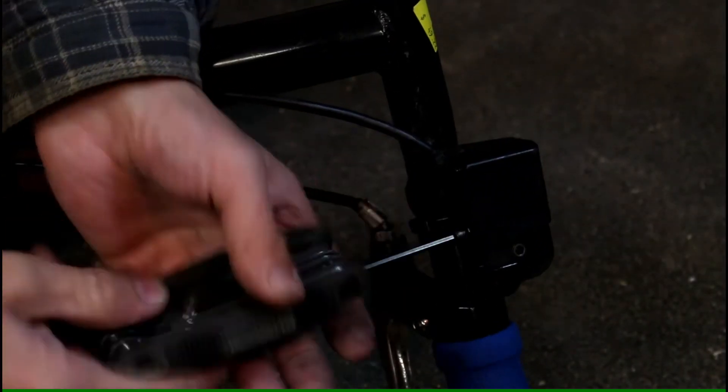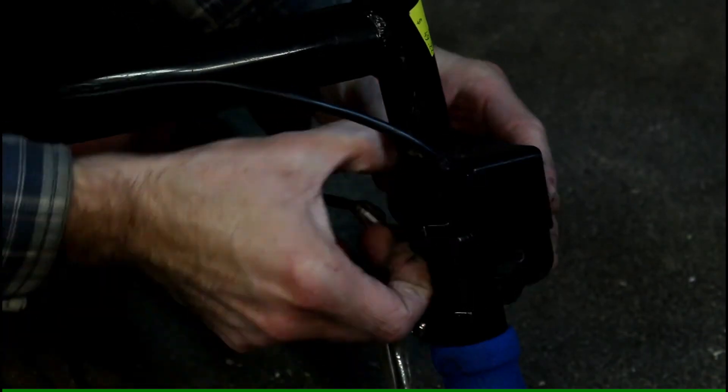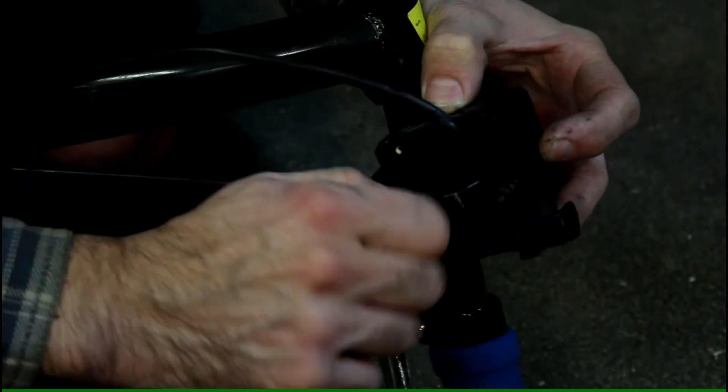And then you use a potentiometer to control the speed. You can see I'm removing the speed controller that came with the scooter, and that's because someone broke the knob off.